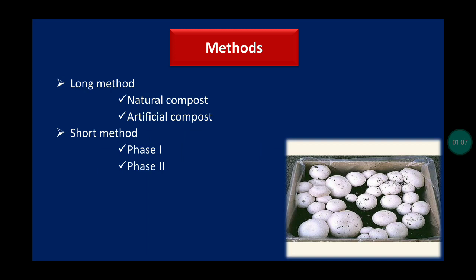For cultivation of white button mushroom, there are two methods: the long method and the short method. In the long method, there is natural compost and artificial compost. In the short method, there are phase one and phase two.